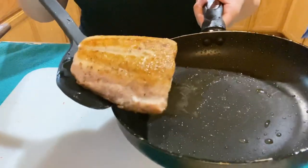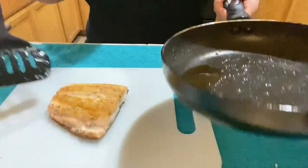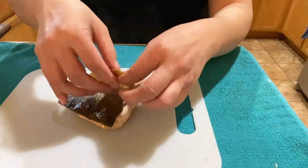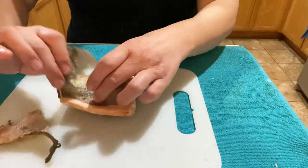For the salmon, we're not going to need the skin, so I'm going to peel the skin off and then slice the salmon into smaller pieces.